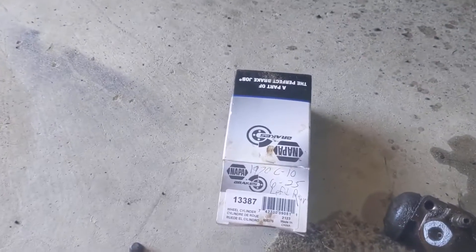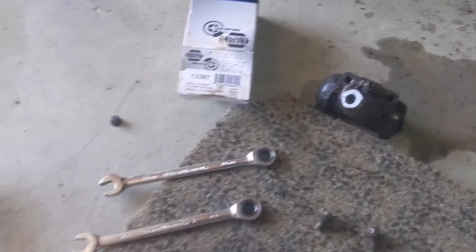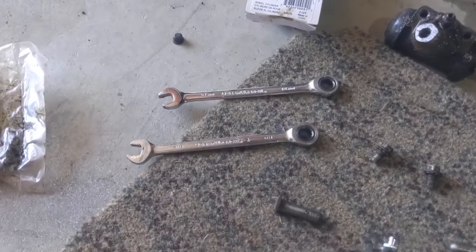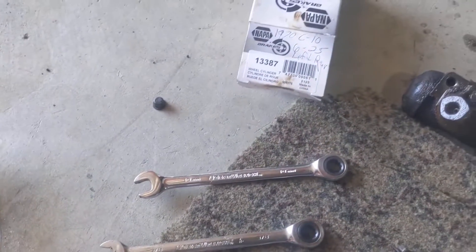There's a new part number for the rear driver side. Everything takes a 3/8's. The new bleeder looks like it's going to take a 10 millimeter to do that.